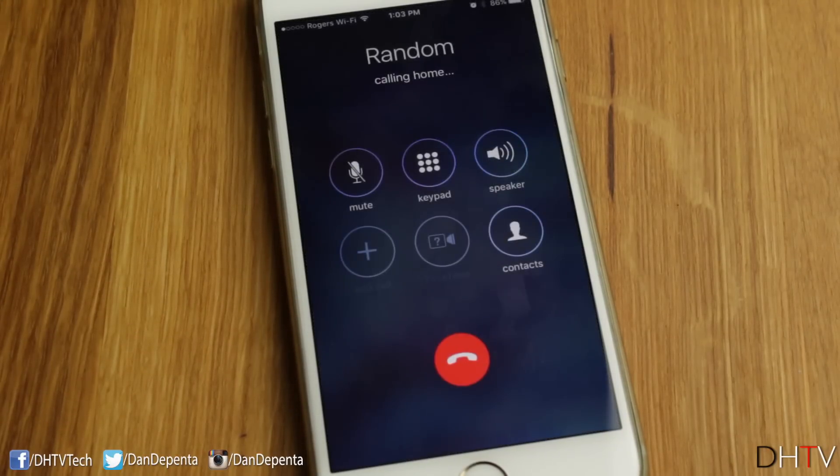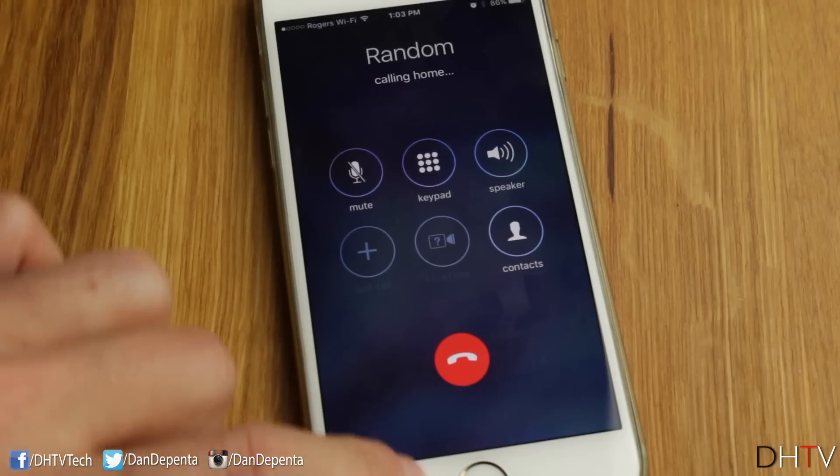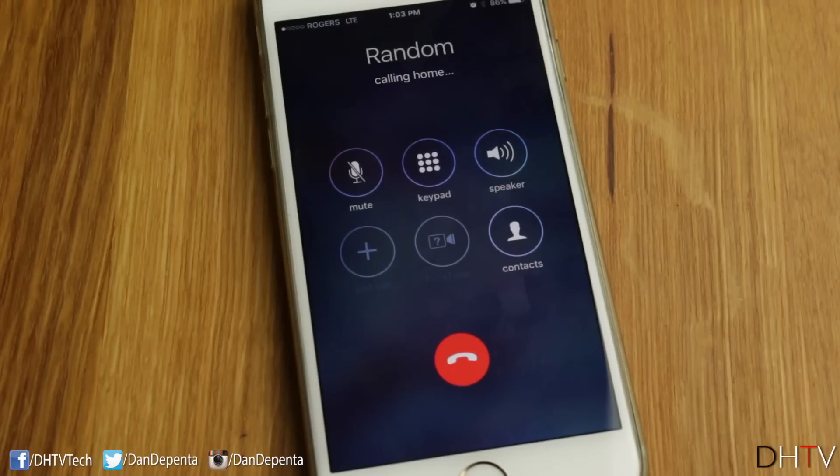One thing to keep in mind: when you are in a call, you can see I'm on Wi-Fi right now. If I do leave the Wi-Fi zone — I'll turn my Wi-Fi off — it'll automatically switch over to your cellular network, and it's pretty seamless. No one was able to tell when I switched from Wi-Fi to my cellular network.